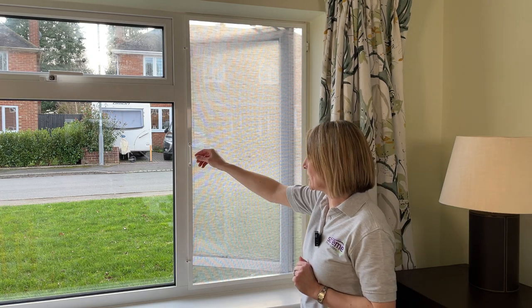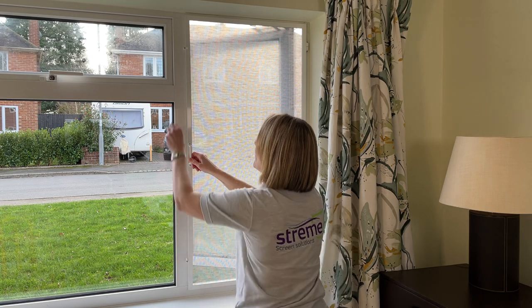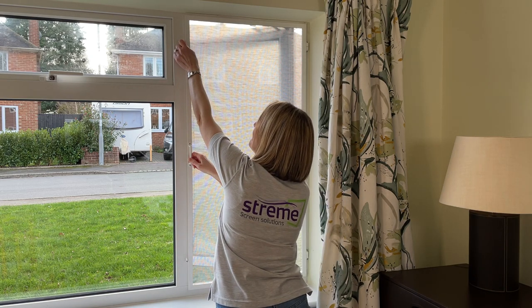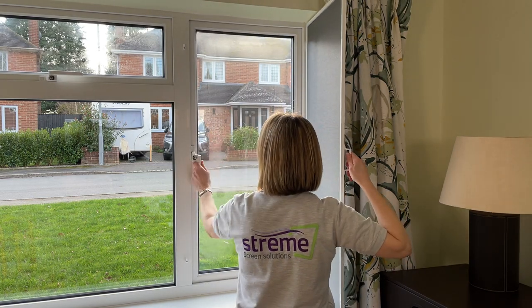If I want to now close the window, I can simply turn the little finger on the button, open my screen and close the window.